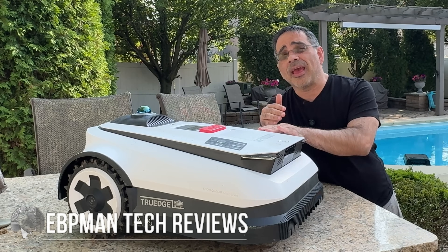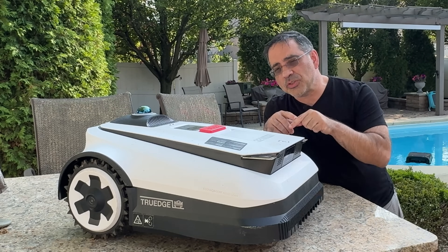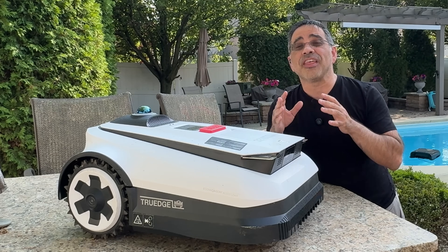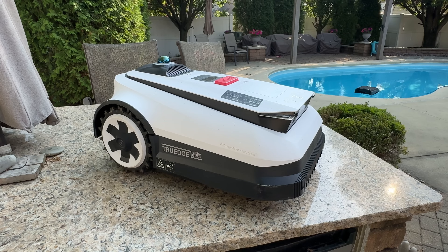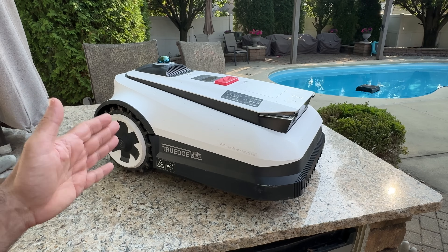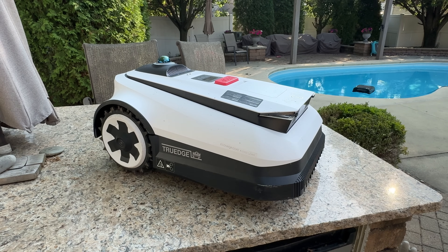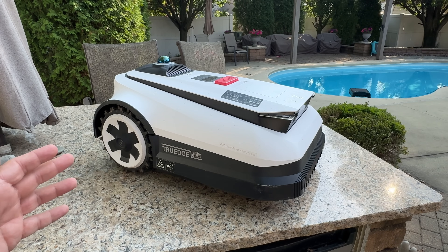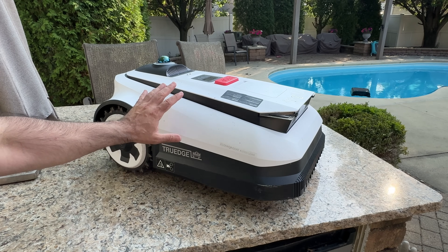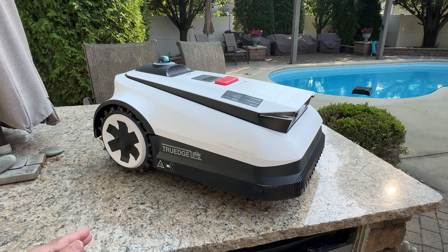One of the most time-consuming chores of any homeowner is cutting the grass. In today's video we're going to talk about the Ecovacs GOAT A3000 and how this robot can simplify — more than simplify — automate cutting grass so you'll never have to cut it again. Our Ecovacs GOAT is a little weathered; this guy's been outside cutting grass for a little over a month. We've been really excited about how simple this robot is to use and how quickly it makes a difference. Right off the bat, this is the easiest grass-cutting robot we've had to date.